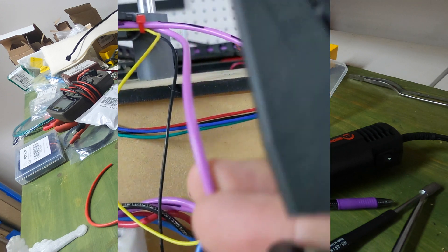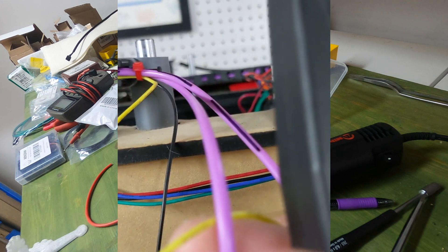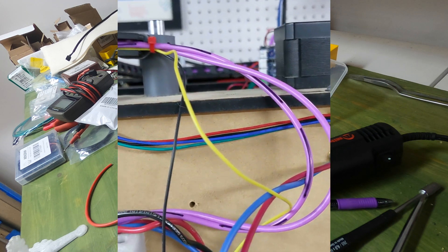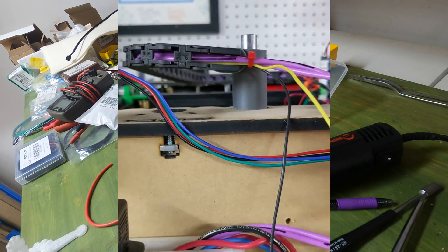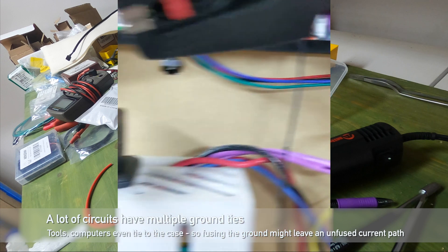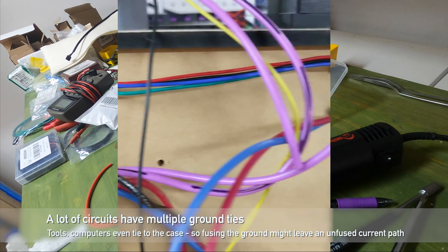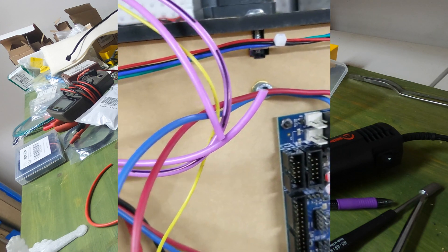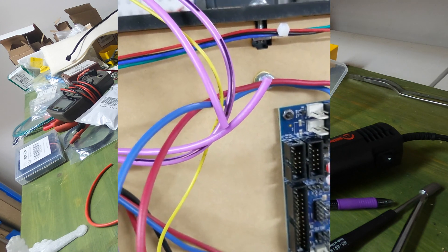Do you fuse the positive wire or the negative wire? The wire with the stripe is negative. It actually does not make a difference, but I am going to fuse the positive wire. My dad has always told me to fuse the positive wire — I believe that advice comes from automotive, because the ground wire, the negative lead, is attached to the frame of the vehicle at many points.